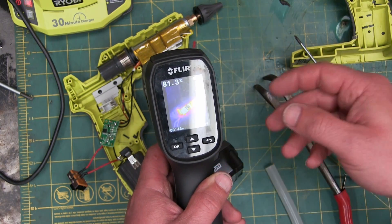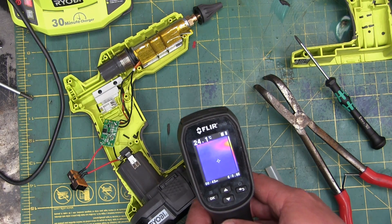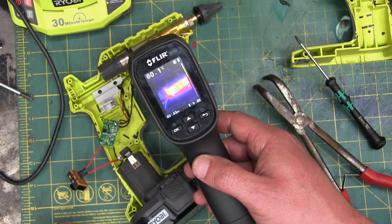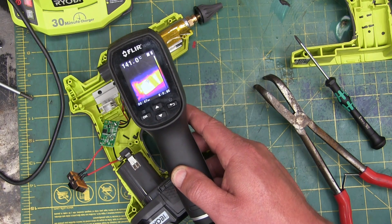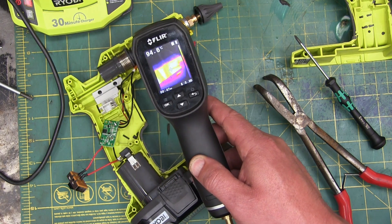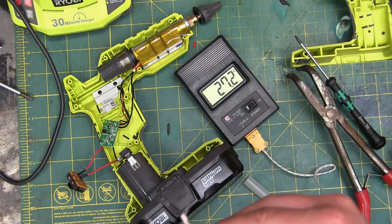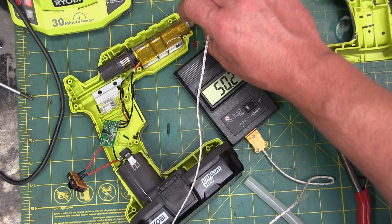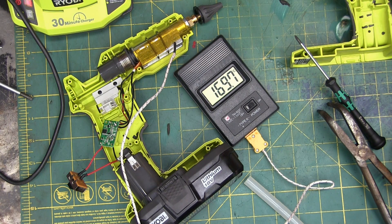I put some Kapton tape on there in order to mitigate the emissivity. We're pretty dead nuts on there. Well, that's quite a bit hotter than I thought it would be — showing 150, but you can't rely on that because it's all over the place. We're going to need a thermocouple. These are the Fleabay ones, like seven bucks — I bought three of them and should have bought 30. We're at 170°C, which is quite a bit hotter than I would have expected.